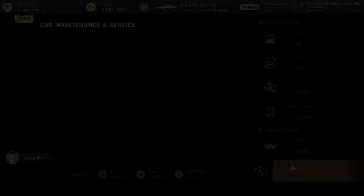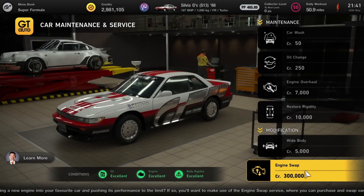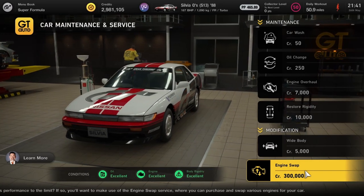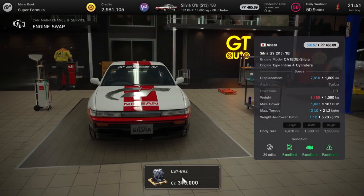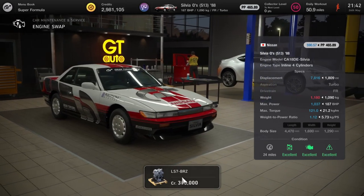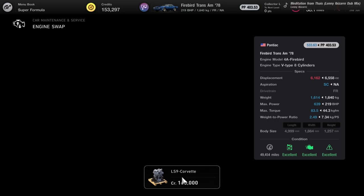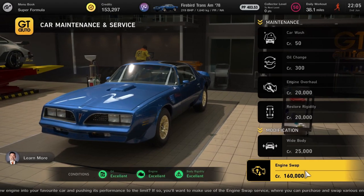But that's not the most powerful — there's one more engine with more horsepower than those. It goes in the S13 Silvia and it's going to be an LS7 BRZ engine — 1000 horsepower. Absolutely nuts. Just get it in, don't bother waiting.